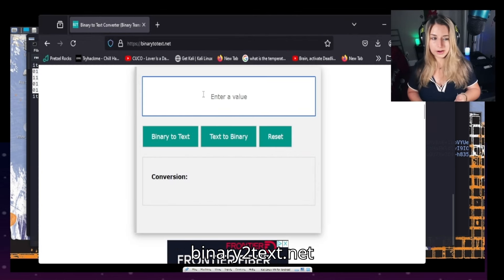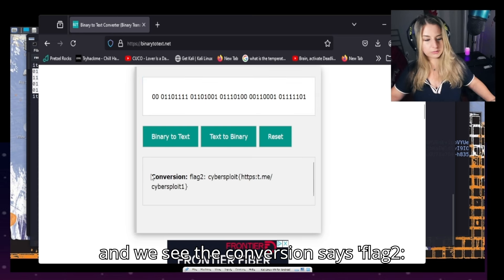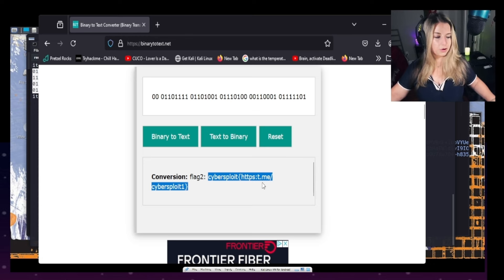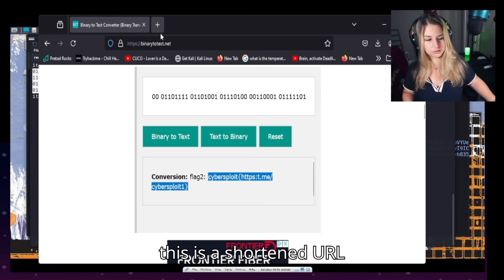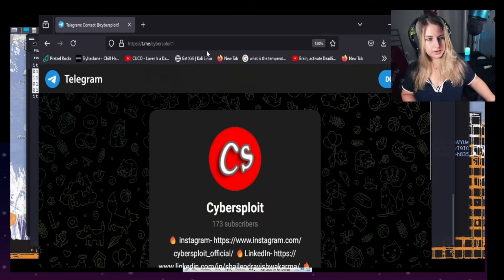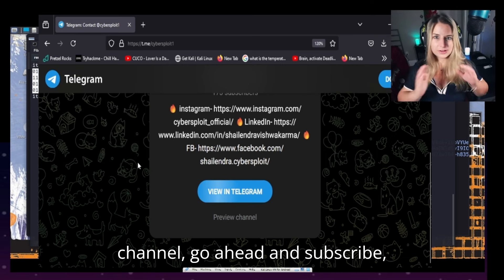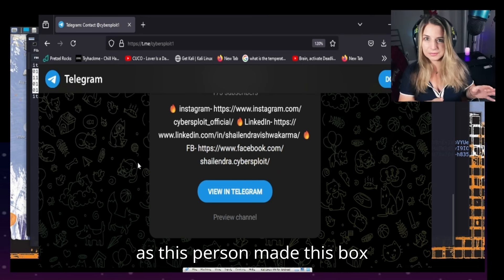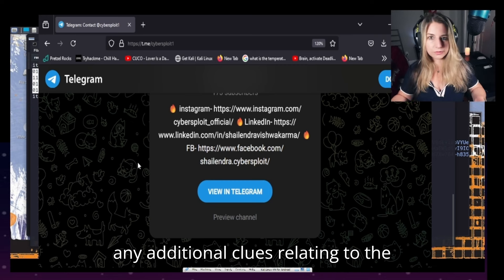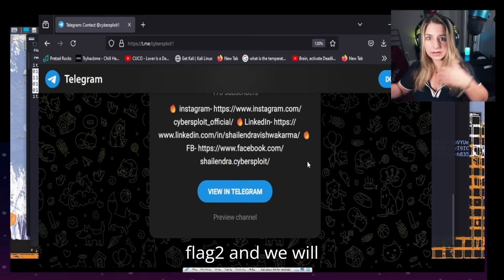I'm going to use binarytotext.net and enter in the binary value, then hit binary to text. The conversion says: 'Flag 2: cybersploit HTTPS://t.me/cybersploit' — so this is a shortened URL to a Telegram. Again like the YouTube channel, go ahead and subscribe as this person made this box possible for us. But like the YouTube, it will be a rabbit hole if you're looking for any additional clues relating to the Cybersploit box. Just note down flag two and we will continue.